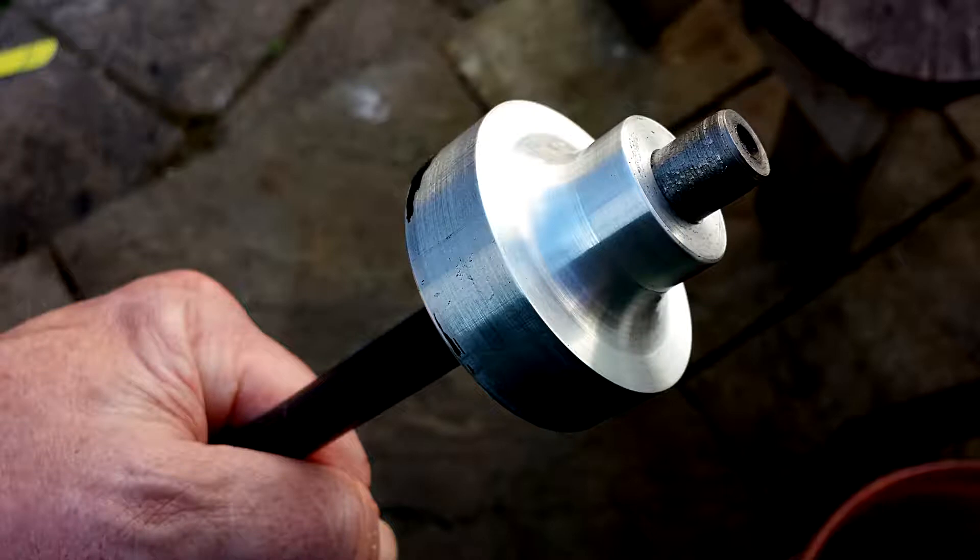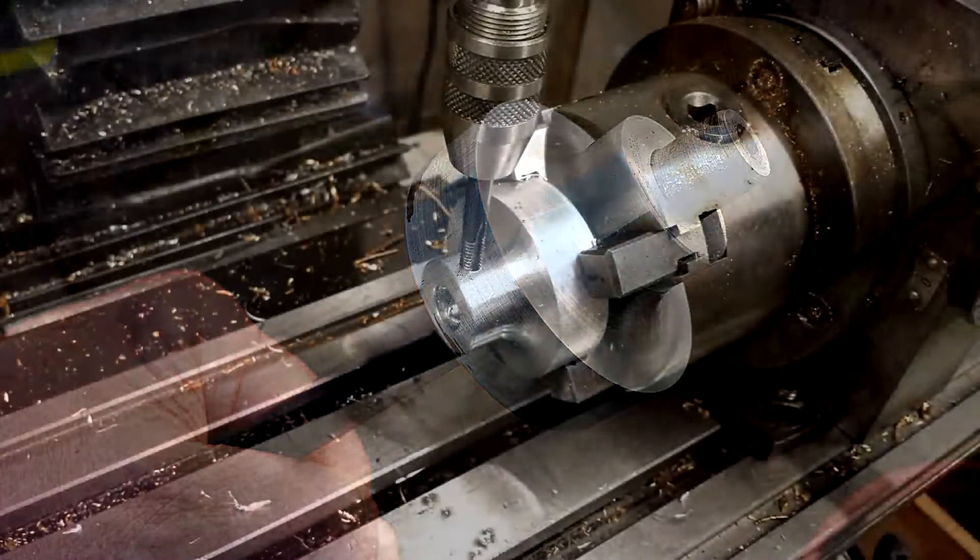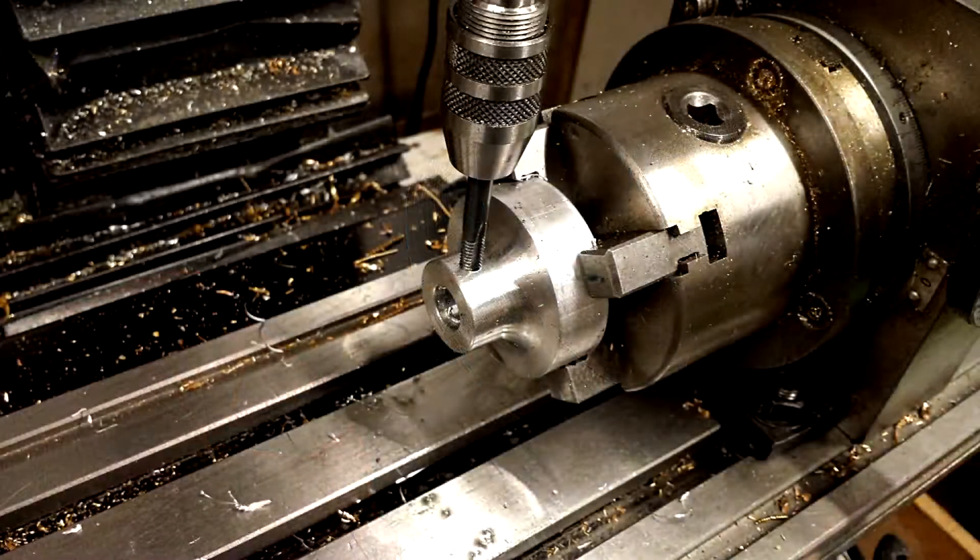At 35mm bore this engine will run something. The boss of the flat belt pulley is being drilled and tapped so it can be secured onto the shaft with a grub screw. I'll mill a small flat on the shaft for each grub screw, and I'm using flat-ended grub screws, which is a nice method — not as good as a keyway, but it's okay.